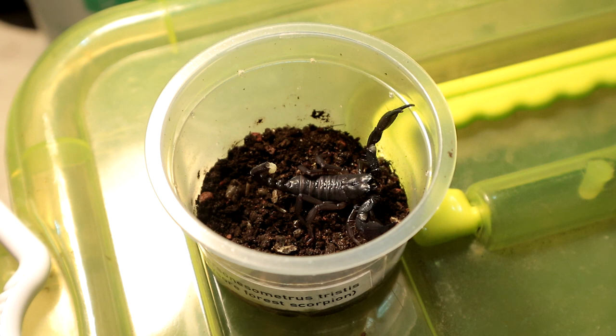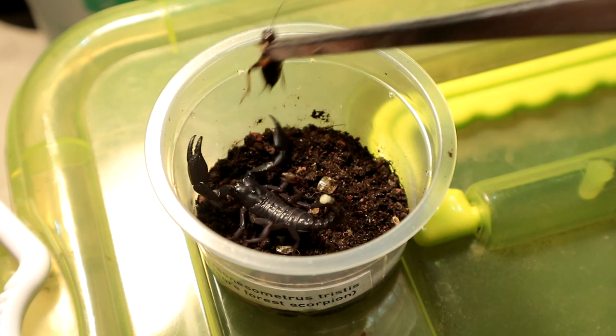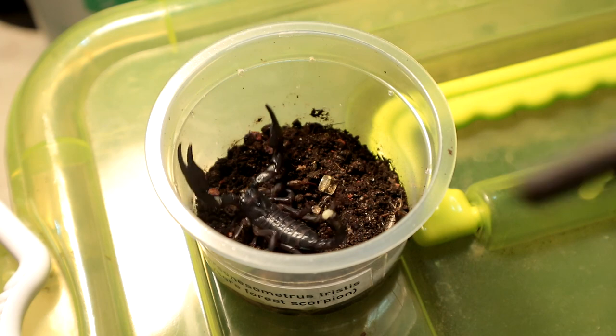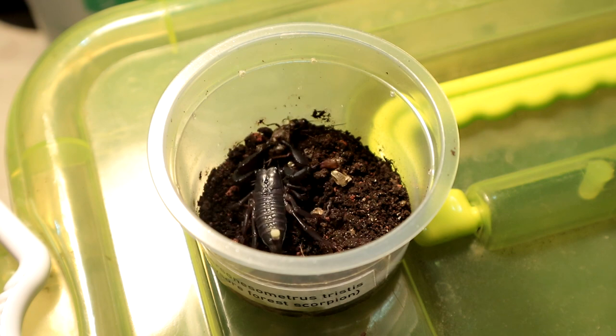Nah, I'm just joking. Let's see if it wants to be fed — it just molted out about a couple of weeks ago and hasn't eaten yet. Based on the size, I'm going to have to do a rehouse for this particular specimen and will probably do a video on that. There we go, let's see if it's hungry.